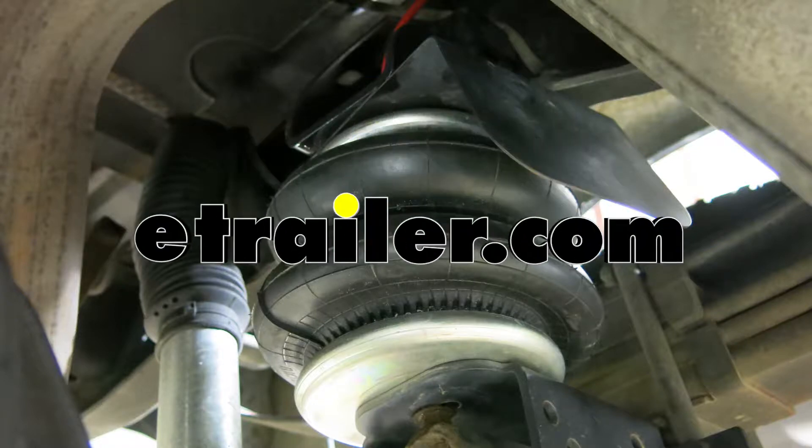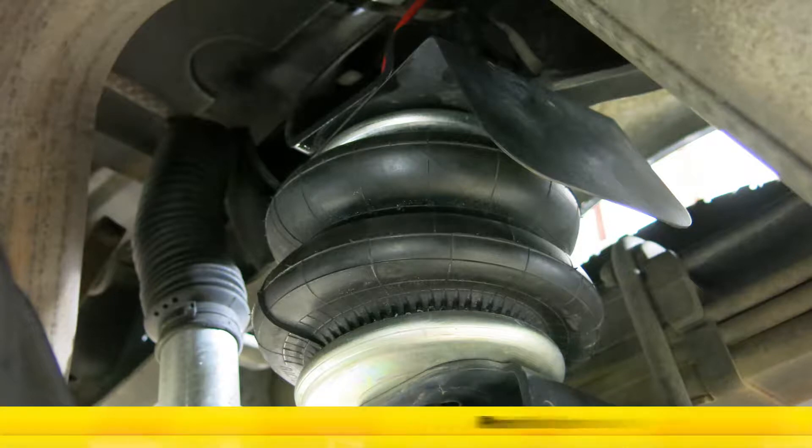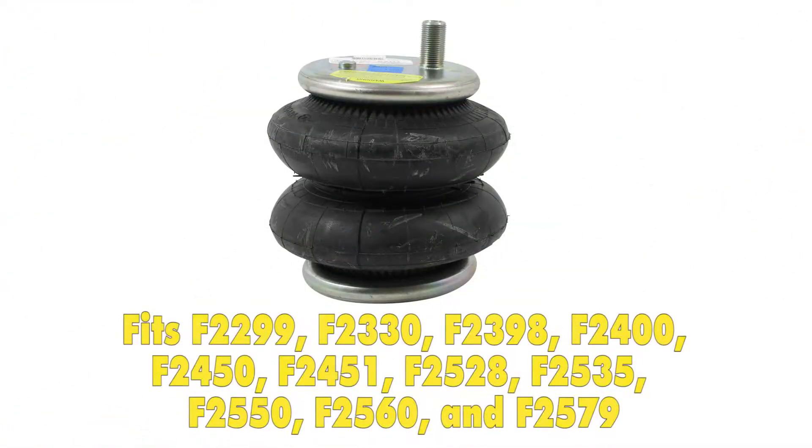Today we're going to be taking a look at Firestone's replacement air spring for Firestone RideRite kits, part number F6401. These replacement air springs are going to work with Firestone's RideRite kits, and the replacement airbag spring will operate up to 100 PSI.